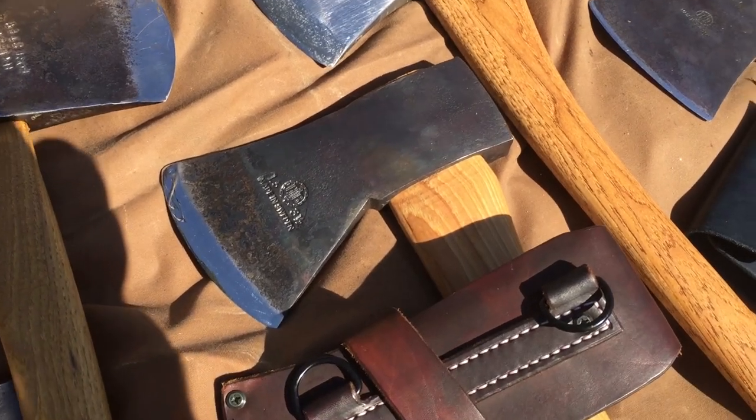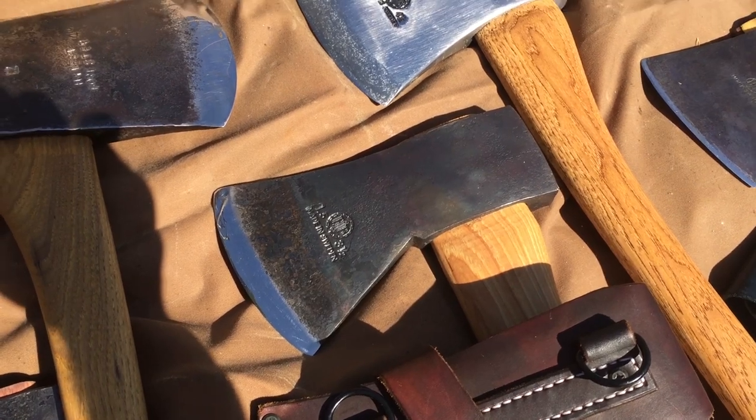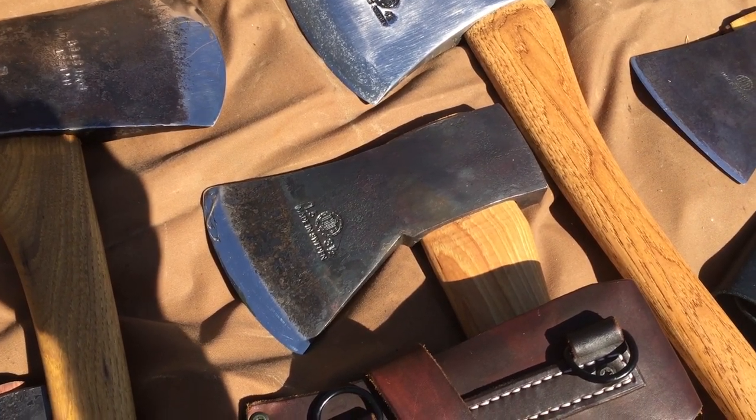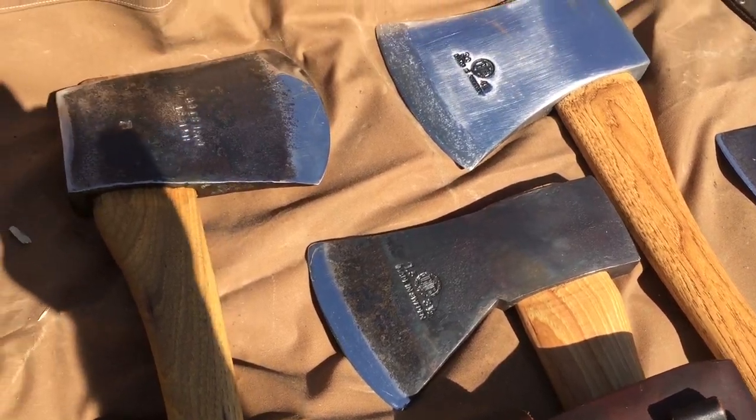Right there — the Holtzbrook American felling axe, Dave Canterbury model. One of my favorites. One of their premium axes with the 25 degree flat or Scandi grind. Really performs well.